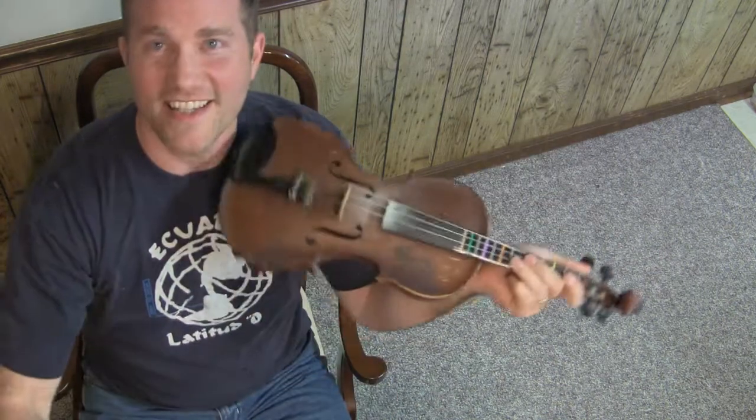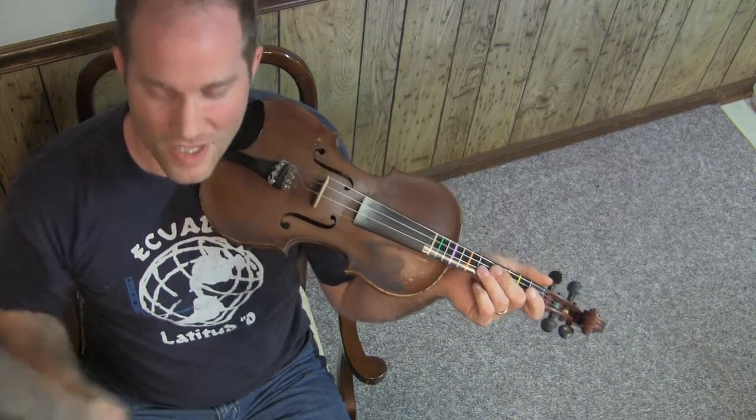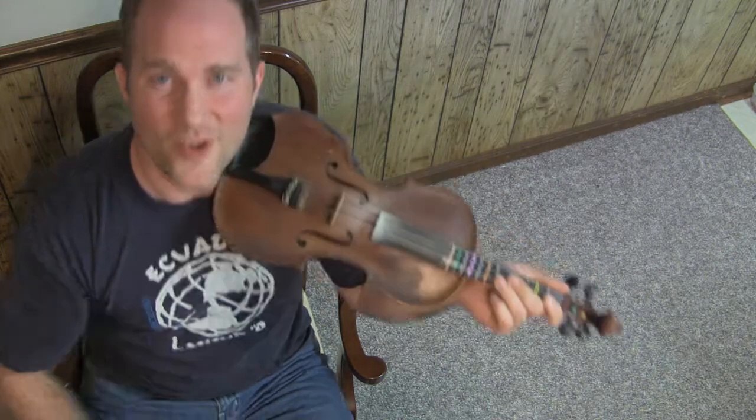90% of the time it's stuck to the string. So that's our illusion of the day — why the bow appears to be moving away from or toward the bridge when you're drawing across the strings at an angle. I hope you enjoyed that.